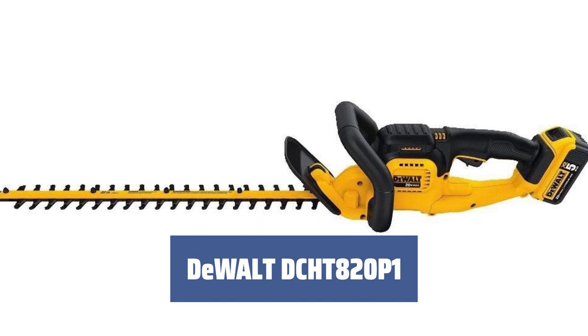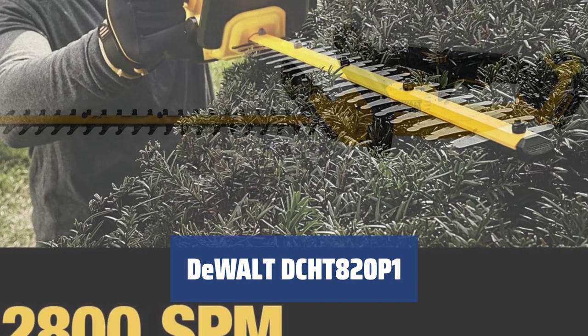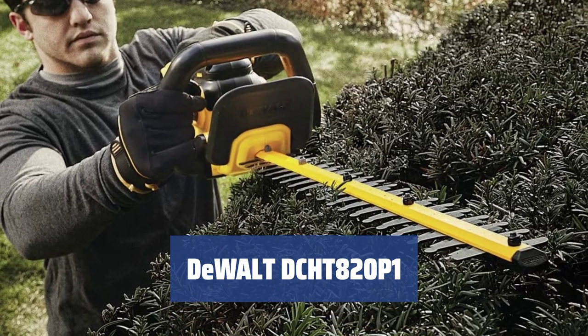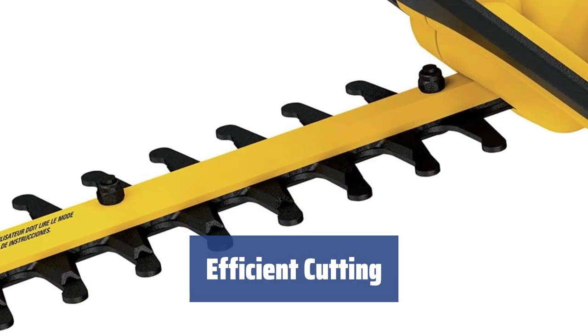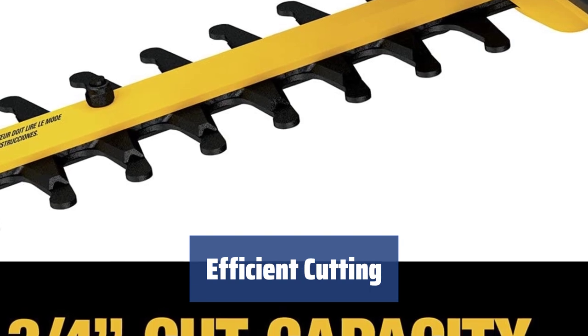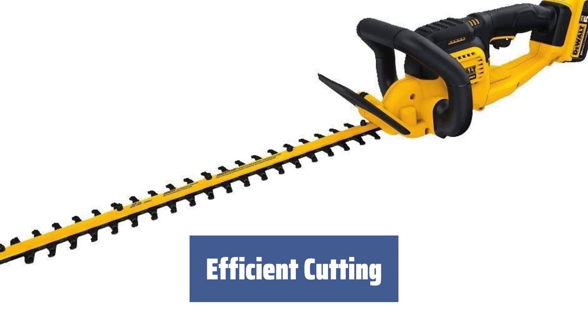Number 2. Looking for a lightweight and powerful gardening tool for day-to-day chores? The DEWALT DCHT820P1 is the perfect choice, with its balanced design and rubberized handles for a firm grip. With a 20V 5Ah lithium-ion battery, the DEWALT DCHT820P1 delivers up to 2,800 strokes per minute, allowing you to cut through branches up to 0.75 inches thick.